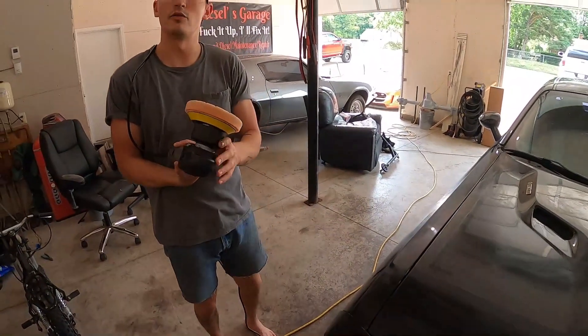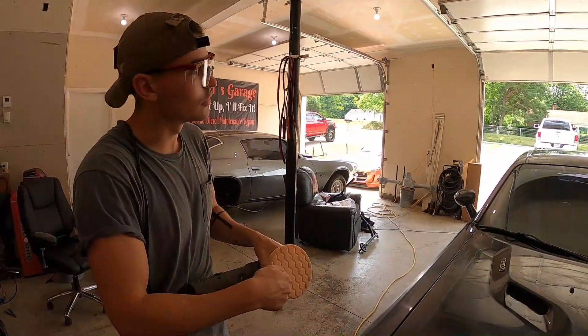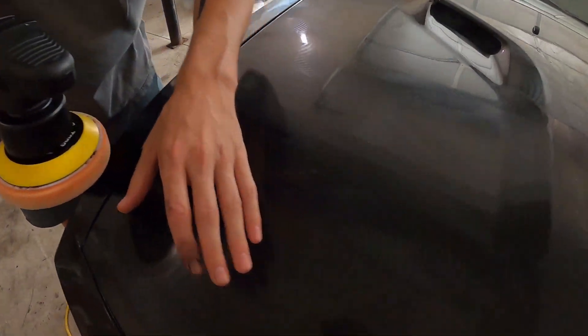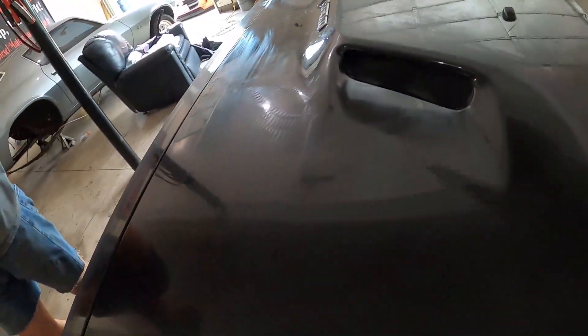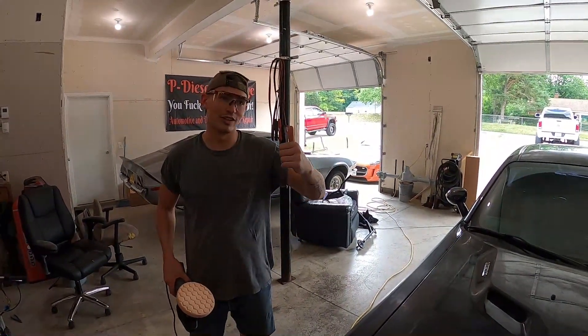It's easy as that. If the pad gets a little too dirty, take an air hose, put it on a real low setting, and just spray out any contaminants you don't want while you're cutting. Let it sit for a second, brush it off, wipe it off with a microfiber — and do the whole freaking car, and then we're gonna do it again.